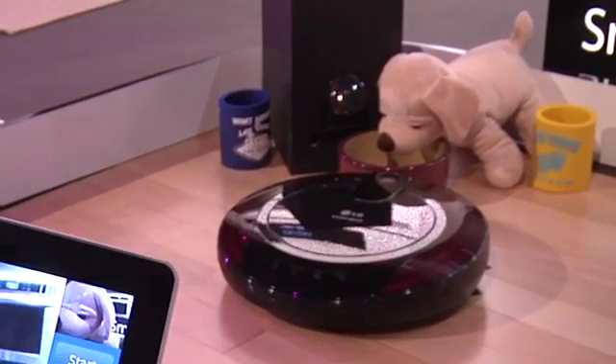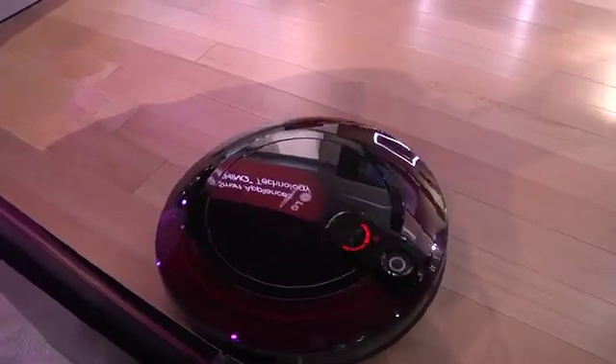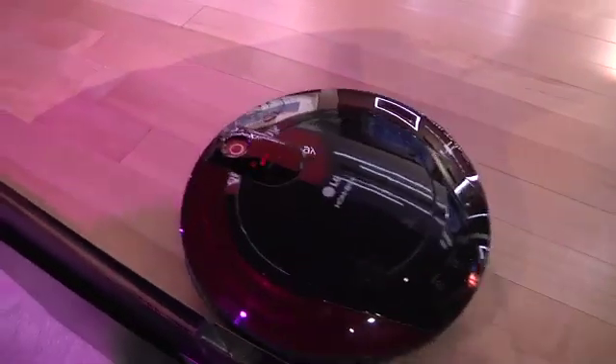Hello, puppy. I am Homebot. I am so lonely. Why must I feed this puppy every day? Where is Will? Bye.